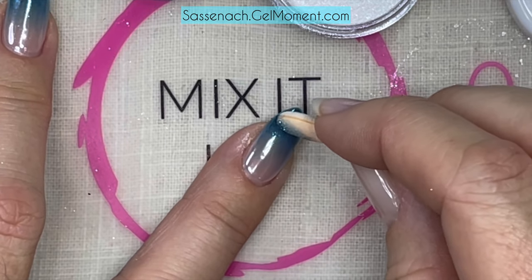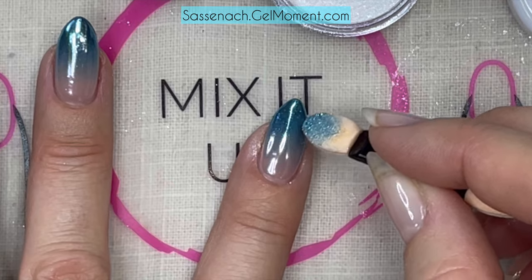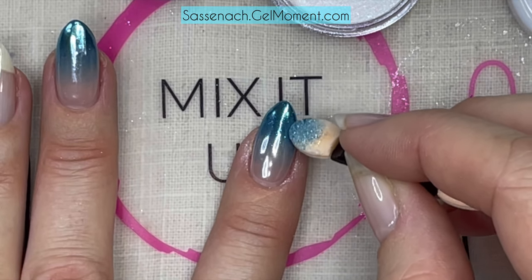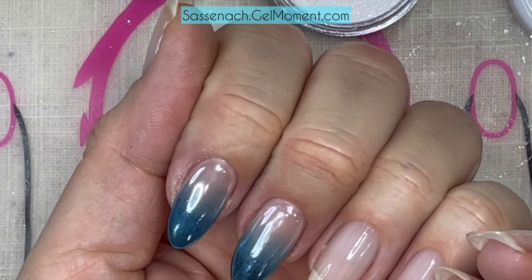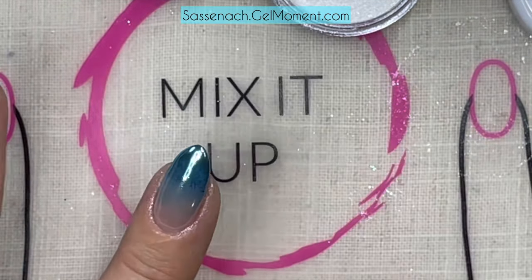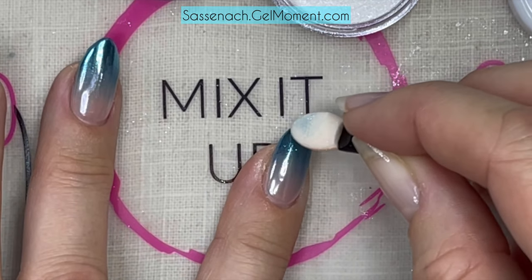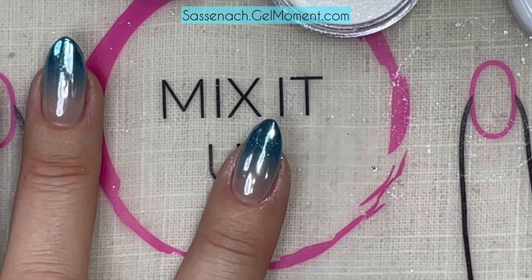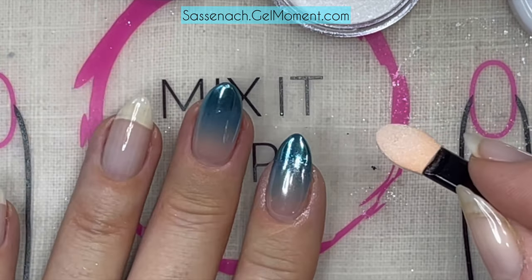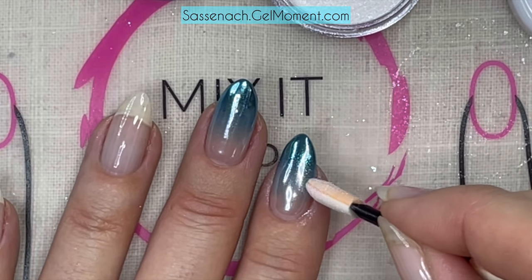I'm pressing firmly on the tip and lightening up the pressure going down for the ombre effect. I'm using just the tip of the applicator, not the flat surface, to bring the Extraterrestrial chrome into the Pearl Powder so they meet somewhere in the middle and create a cool effect. I'm taking a bit more of the Pearl Powder and moving up to where they meet, then comparing to make sure the gradient matches the other side as best as I can.